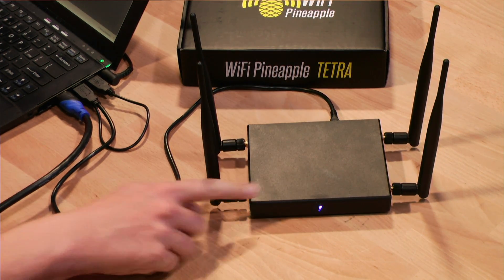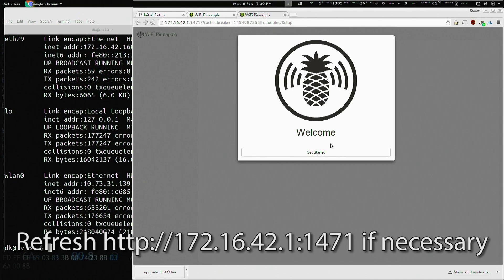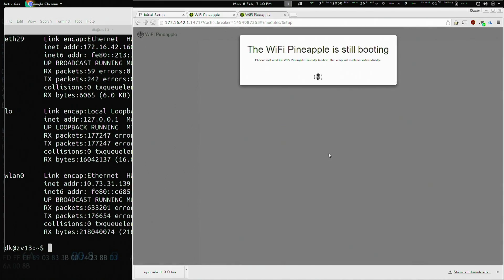The blue light is solid, which means the firmware update is complete, and now we're greeted with the welcome screen. If not, hit refresh, and it's just a matter of clicking getting started.